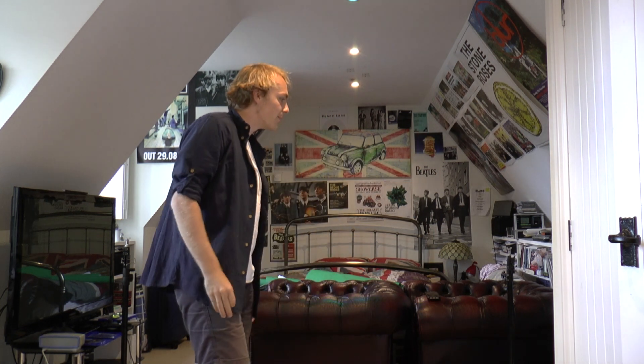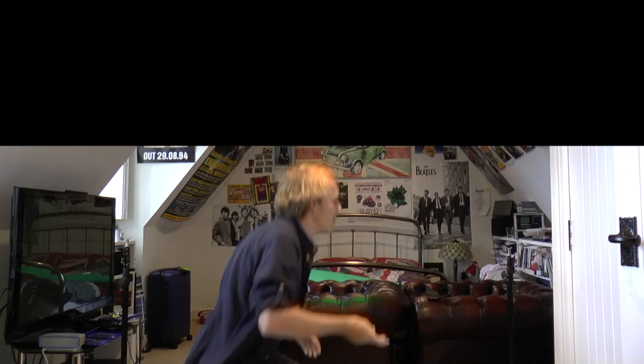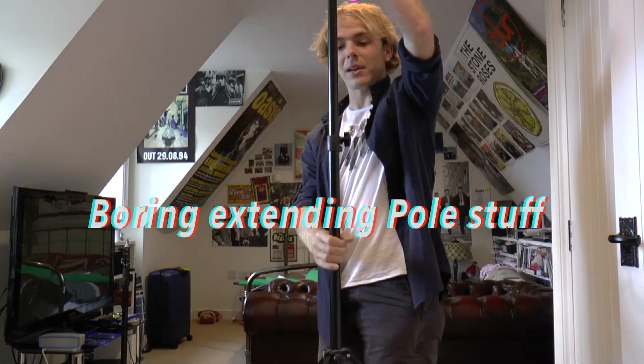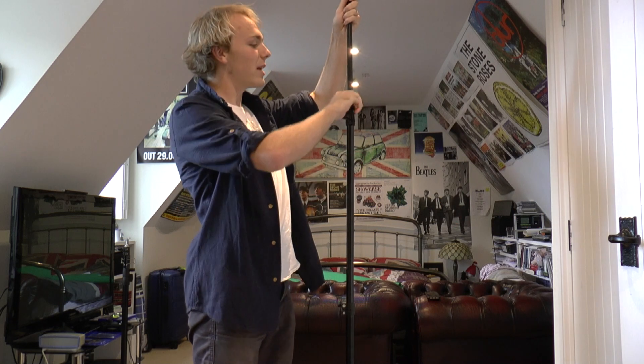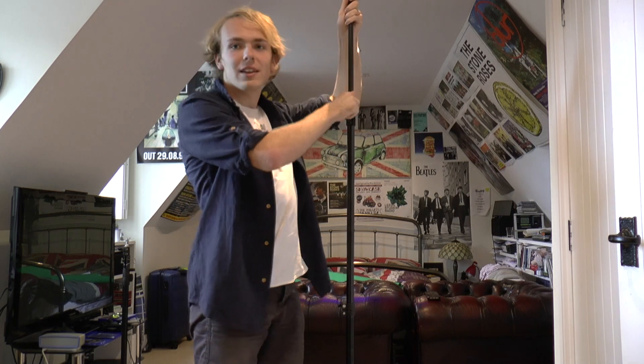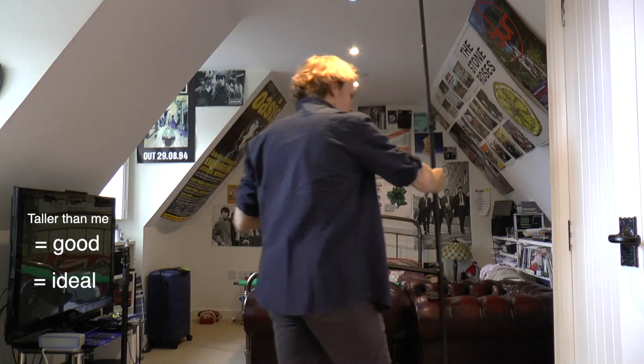So the next step is to make them the right height, because currently we'd have to do the video down here and that's not the effect that everyone wants. So we'll make them bigger. It goes up here. Now we've got a tall one — it's taller than me, which is good, which means it's ideal. So that one's done.